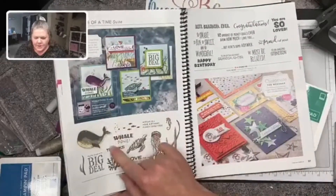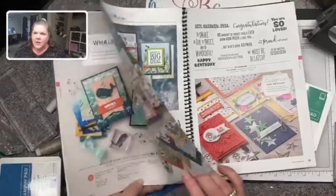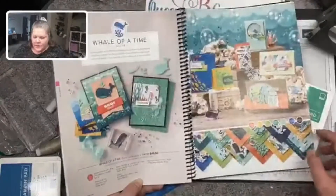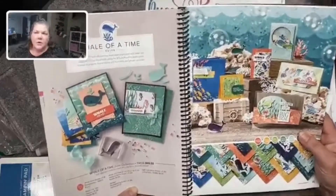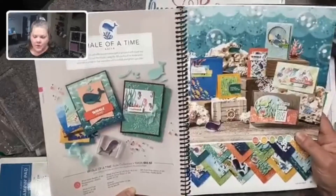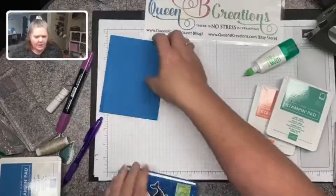You can also adjust and buy items separately — the stamp set alone, the stamp set with the punch, or the designer series paper in the back. One good thing about buying things as a suite is you have almost everything you need to get going with your card.